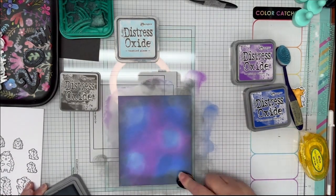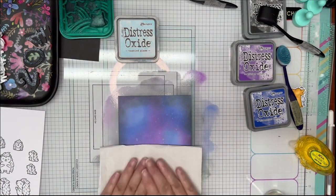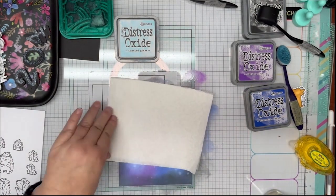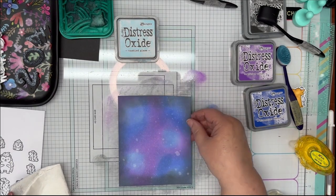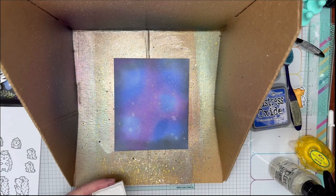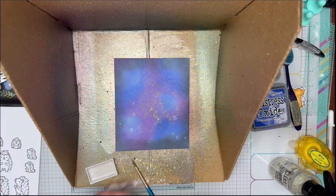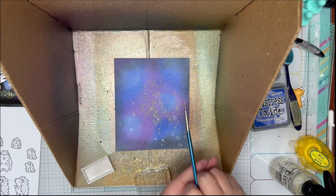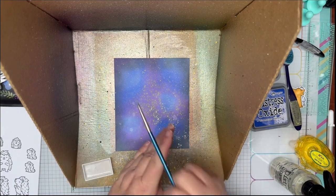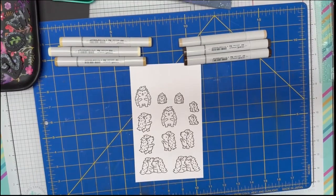Once I'm done with that, I'm going to put it in my spray box. I'm going to use a metallic watercolor, water that down with a little bit of water, and just speckle it with my paintbrush. I like using the box because it keeps that mess in one simple little area for cleaning up. And now we're going to go on to coloring.